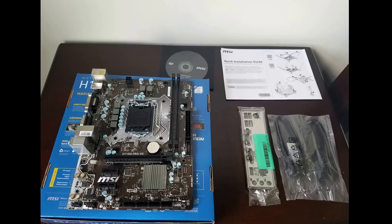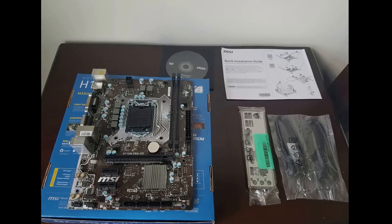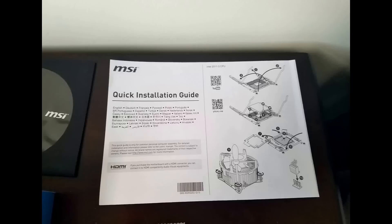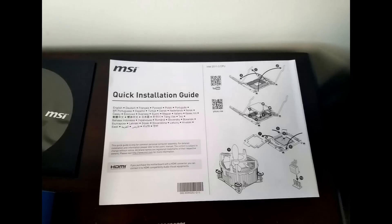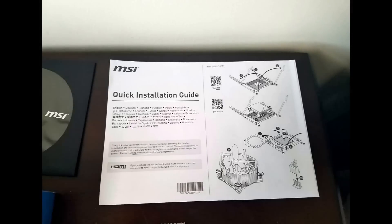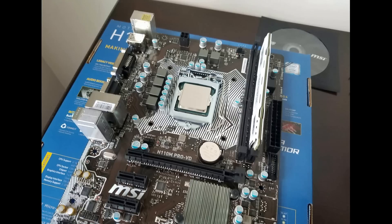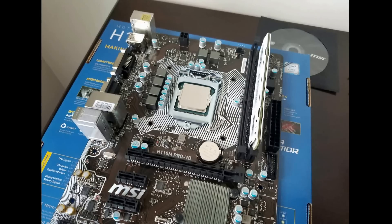In terms of specification, the board can support any LGA1151 CPU up to the i7, down to the Intel Pentium G4400, and it is an H110 chipset, meaning that you can't really overclock on this board. So if you get a K-SKU CPU, I probably would not recommend this board. It can support up to 32GB of DDR4 memory clocked at 2133MHz per slot.